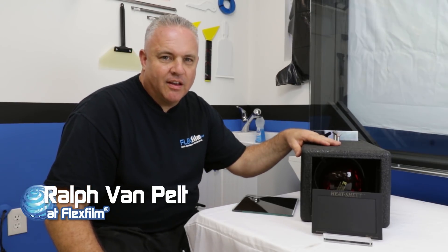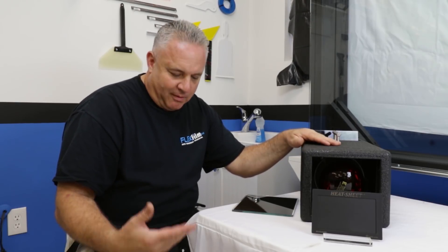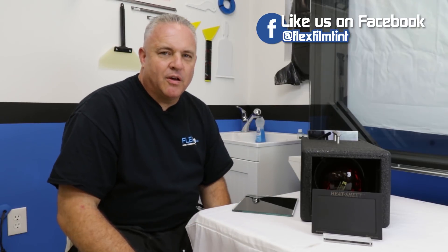Hey, this is Ralph at FlexFilm, and today we have our Helant demonstration, and we're going to have a little fun today. I'm going to be kind of casual about this. I'm sitting on my orange bucket. We've got some slides in here, and each one represents something I want to show you.